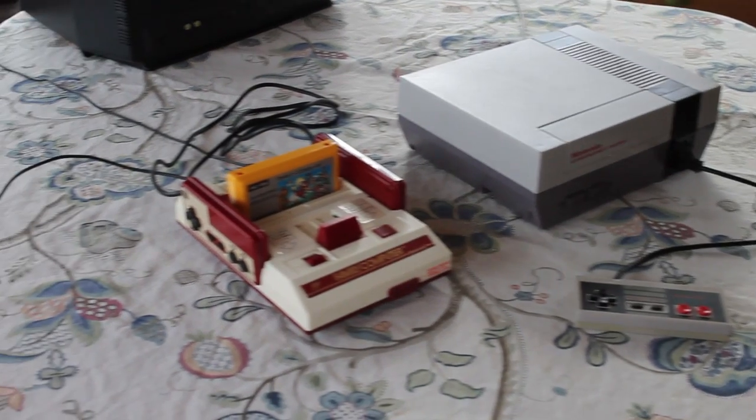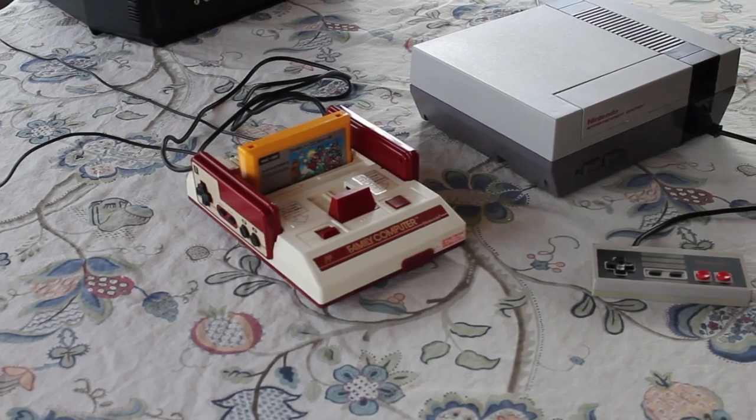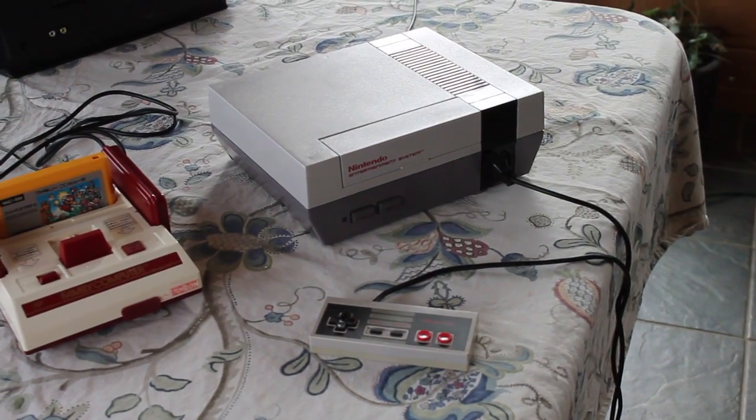Hello, and in this video I'm going to be talking about the Nintendo Family Computer, or Famicom, and how it compares with the Nintendo Entertainment System, or NES.